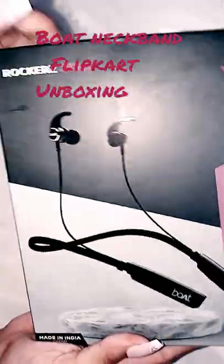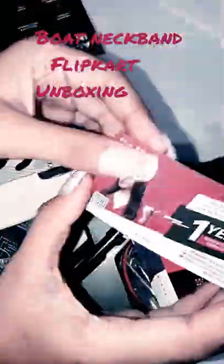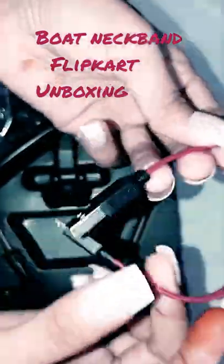I have ordered the boat neckband, it is black. This is the one-year guarantee card, so you have to keep it. This is the black color. This is the left-right donor. You can see it has extra earbuds — the earbuds are 4, so keep them very carefully. This is the charging. This is the magnetic strip neckband.